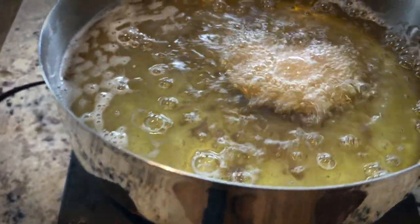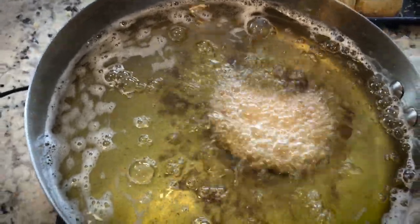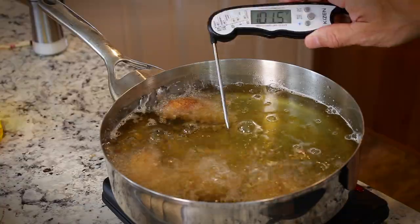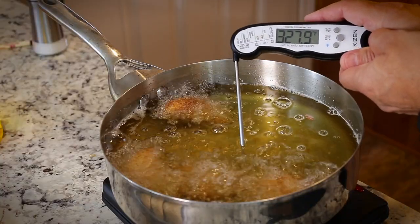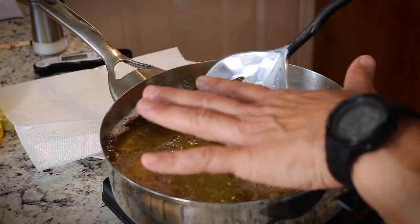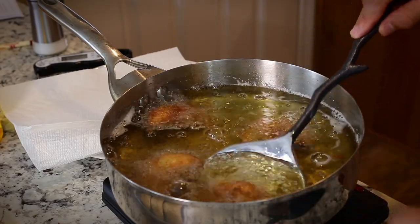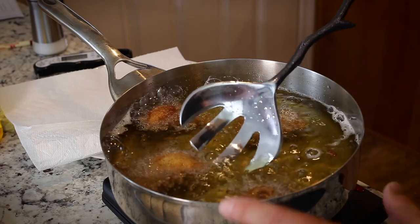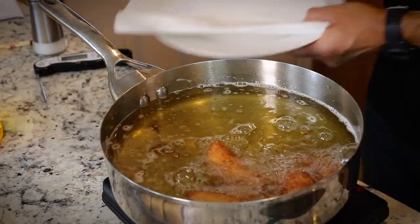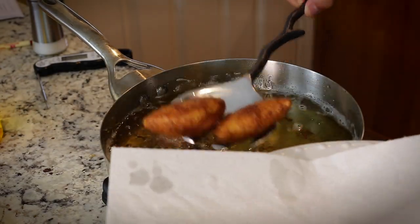Anywhere from three to five minutes at most — you're really just looking for a golden color. These have been in there for about two minutes and they're already looking really good. The oil temperature dropped from around 352 to 327. Depending on how much oil you're using and the power of your burner, that will determine how many you can fry at a time. If you see your oil dropping below 300, you definitely want to fry fewer turnovers at a time. I'll put them on a plate lined with paper towels to soak up the extra oil.